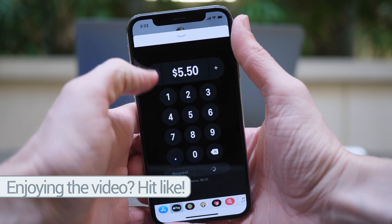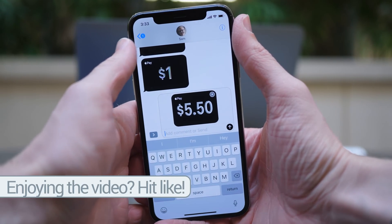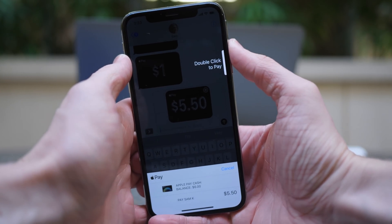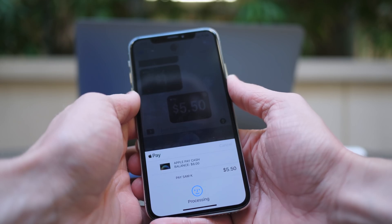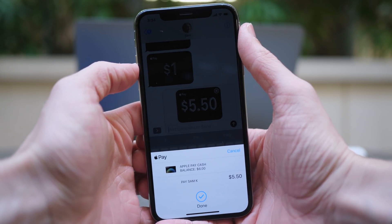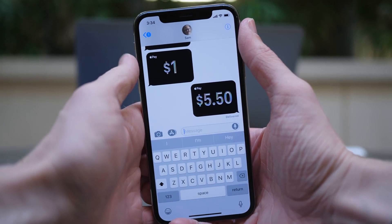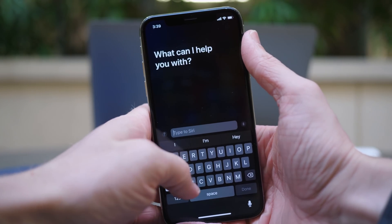You can do that by tapping on Show Keypad, and once again you have the options for Request or Pay, with your balance listed below. This time I want to pay it, so I'm going to send $5.50. I have to do the final confirmation to send it, and then I have sent someone $5.50 that easily using iMessage on my iPhone. That's just one way you can send money to other people using Apple Pay Cash in iOS 11.2, but you can also use Siri, which is super cool.